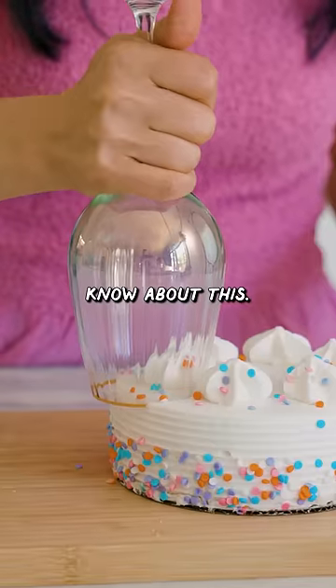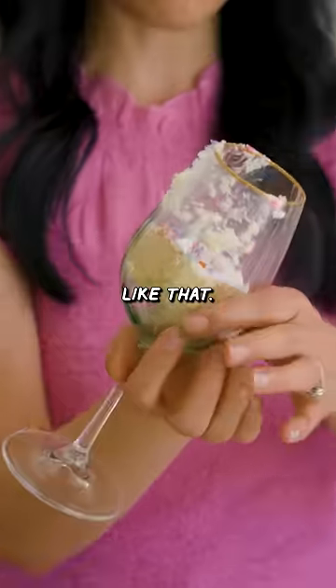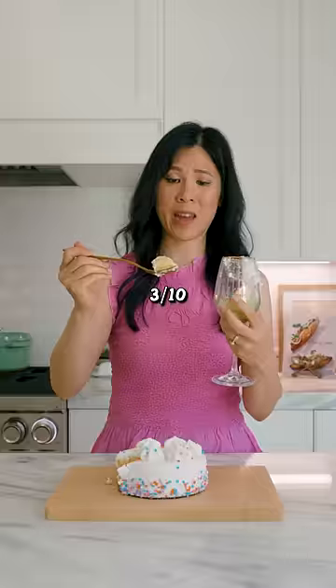Level two is a glass. I don't know about this. Press it down and twist. They make it look so much easier on TikTok. Like that — it's a small piece, but then my glass looks like this. Three out of 10.